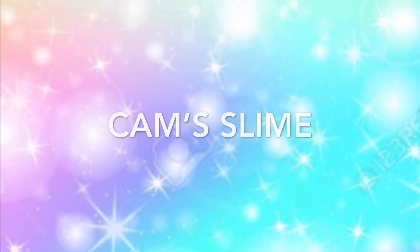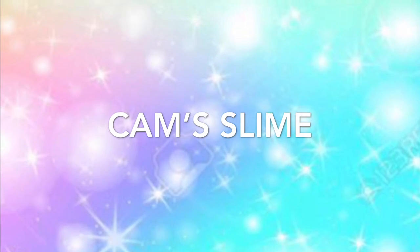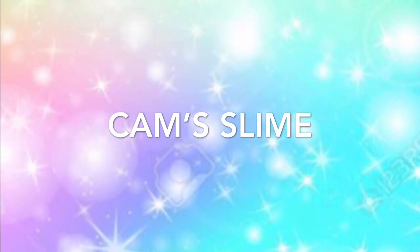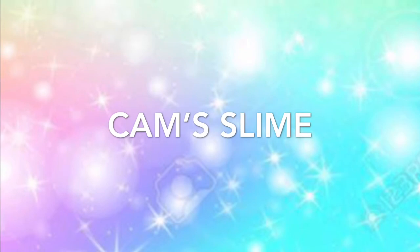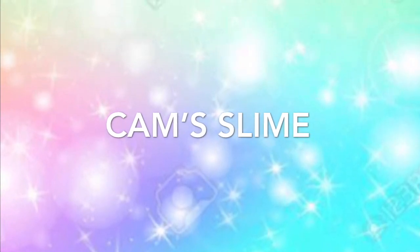Hey guys, welcome back to my channel and today I have a dollar store haul. Everything in this video cost a dollar. I recently went to the Dollar Tree and I found all these new things and I wanted to share it with you guys. This video may be a little bit shorter than usual, but I just wanted to share with you guys what I bought. So let's get straight into the video.